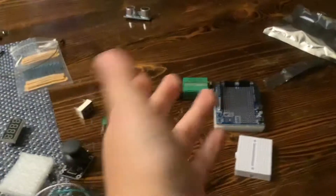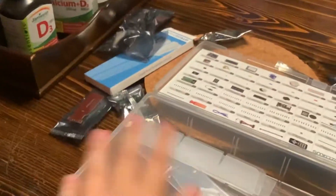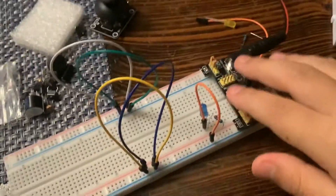Hi, whoever I send this or share this to, or if I post it online — I got an Arduino kit, which is electrical circuits, and I made a little light. Let's see.